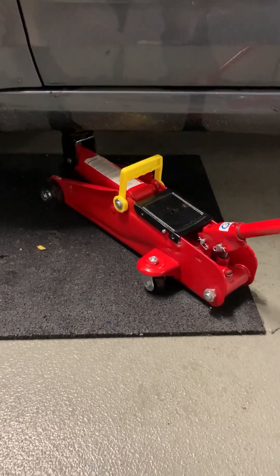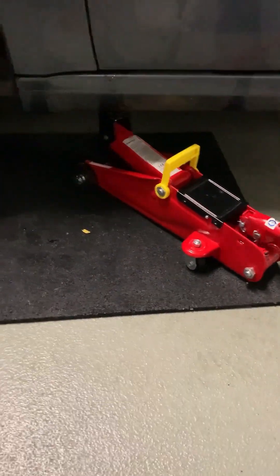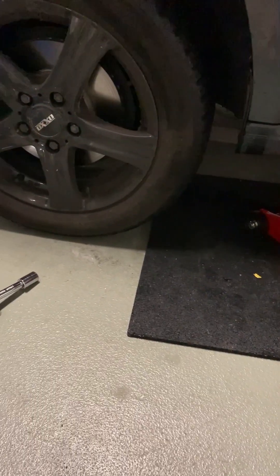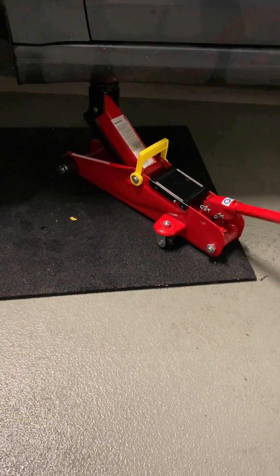Once it's placed in the correct position, you can start lifting your car. Lift until your tire is about 5 to 10 centimeters above the ground, and that should be good.